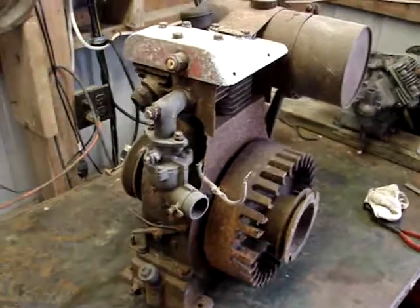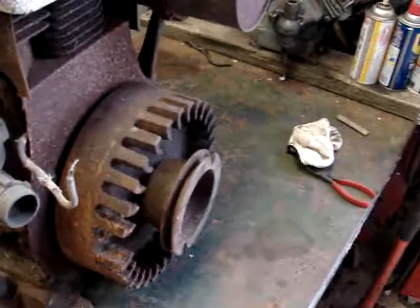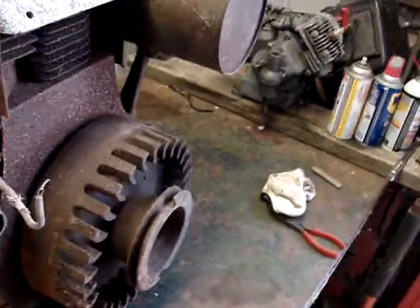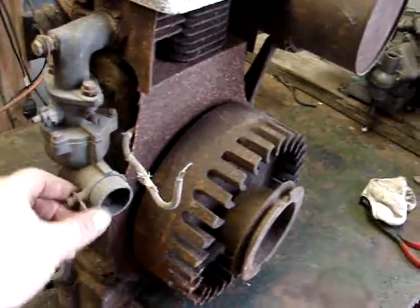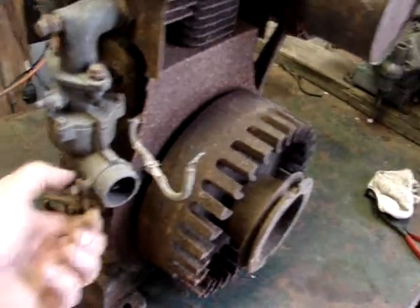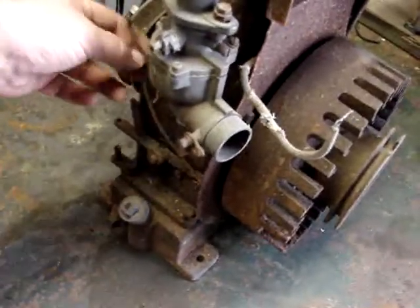The first thing I want to do is see if I can get some spark to it. I'm going to pull the flywheel off, which might be a challenge. The spark plug is broken off - I think it got tipped over. The choke linkage was bent; I straightened that already. The governor needs to be connected.